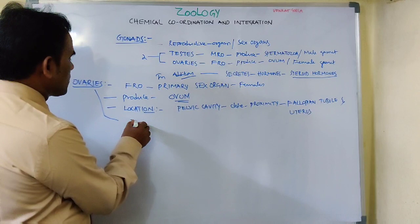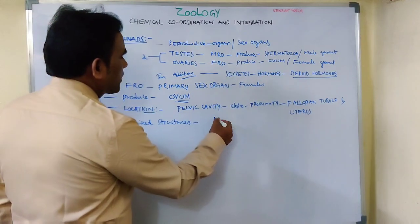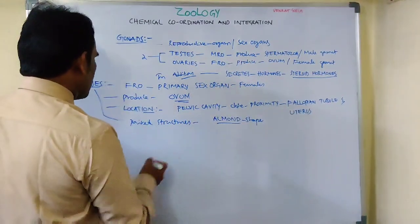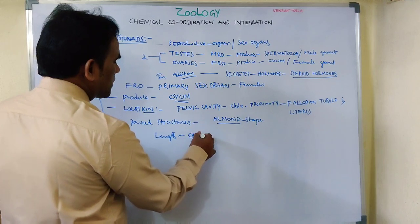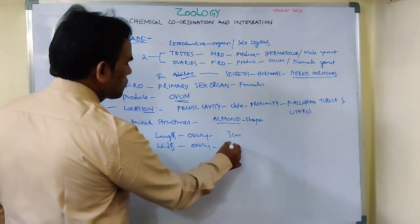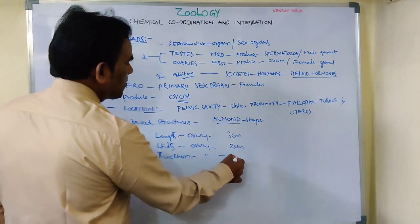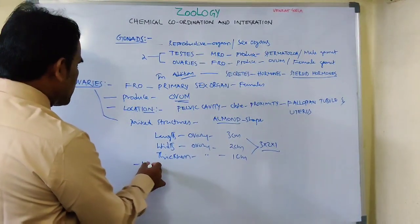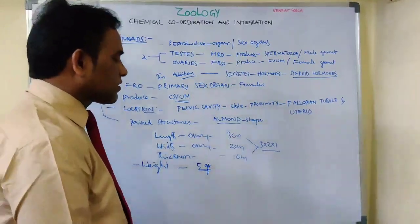The ovaries are paired structures — one pair. They are almond in shape. The length of ovaries is about 3 cm, the width is about 2 cm, and the thickness is about 1 cm — that means 3 x 2 x 1. The weight of ovaries is about 4 to 5 grams.